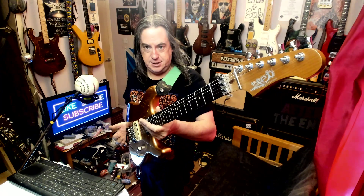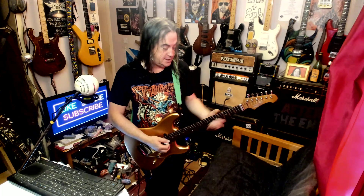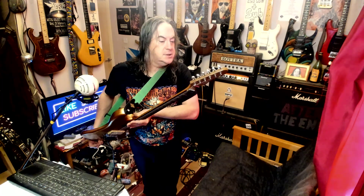Hey YouTube, guitar review! So this is a Jet guitar. I have had a Jet in before — it was like a Harley Benton Strat and it was actually pretty good. So this would be their sort of pro range. I think they're about 400 quid. We've got quite a lot of buzzwords kicking about.